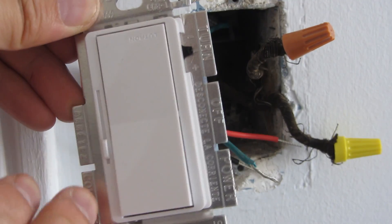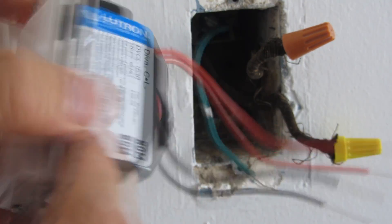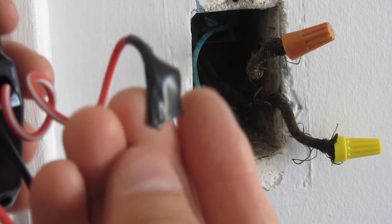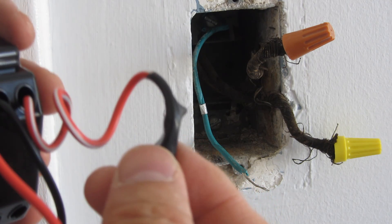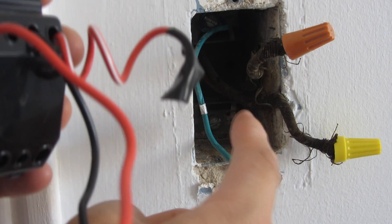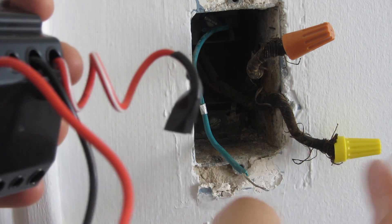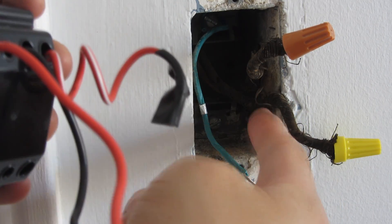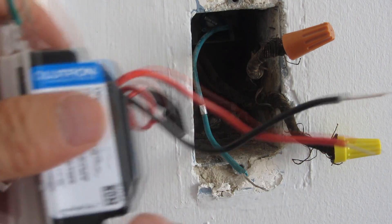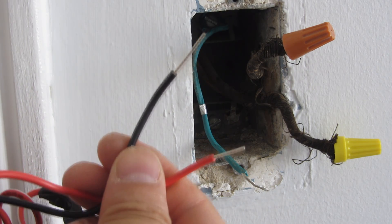In single pole mode — where one light switch controls one light source — you don't need the red and white wire. I've capped it off. I did not use one of those plastic wire caps because things can get very cramped in the box and I don't want that extra cap adding to the space when I'm jamming everything in. The two remaining wires are your hot wire and your line wire.